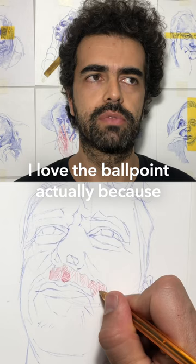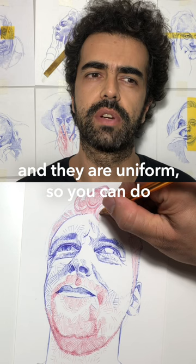I love ballpoint, actually, because you can do very fine lines and they are very uniform, so you can do a lot of hatching, cross-hatching, which I love.